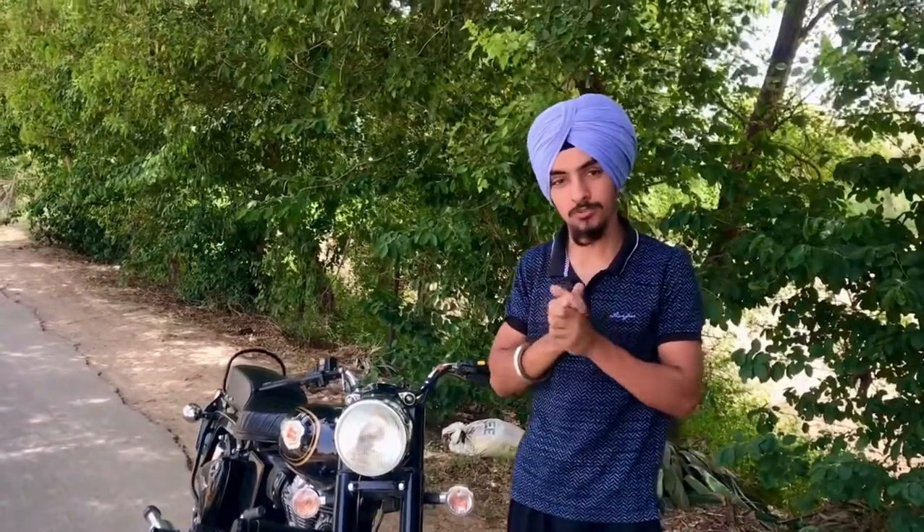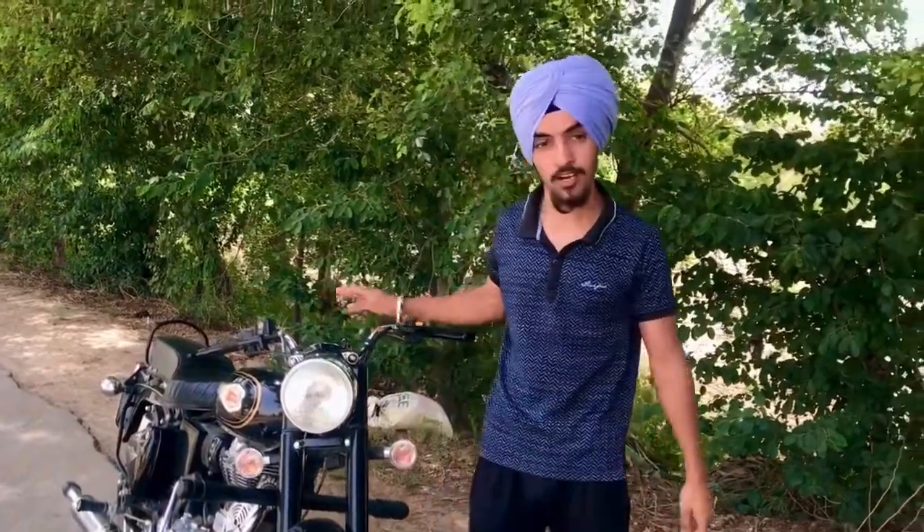You guys have to get to see the video. We're having a bit of time, we're having a lot of vlogs. We got a brand new bolt, so this is a review.